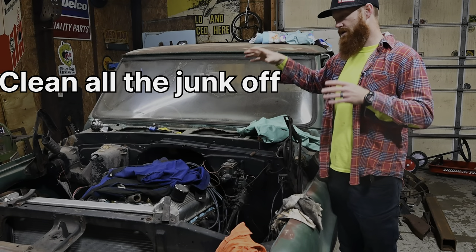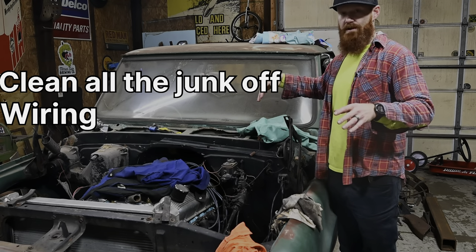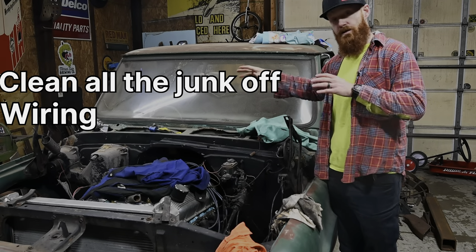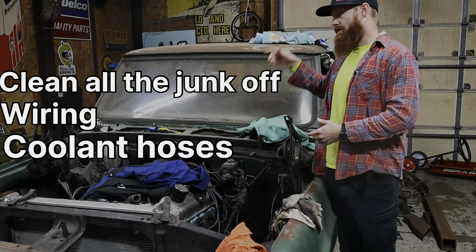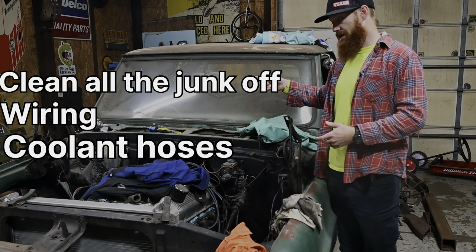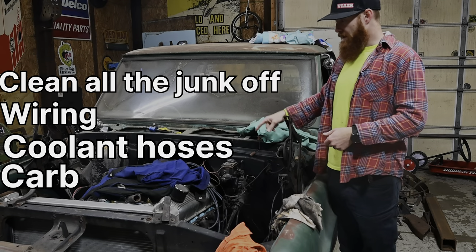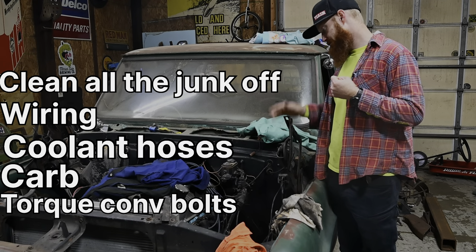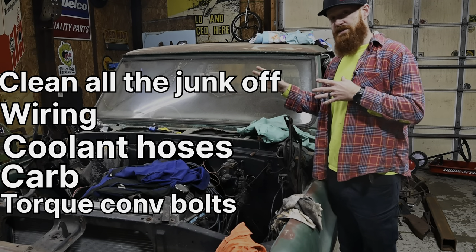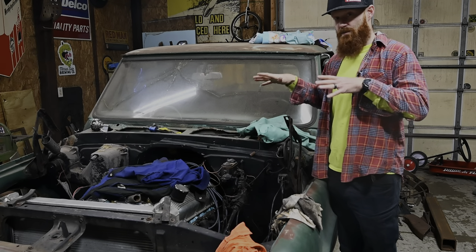After that, we need to sort out what kind of wiring we've got going on. We've got all the factory stuff. We're going to try to make a little bit of this stuff work, probably going to have to run some new stuff as well. We've got radiator hoses we need to get, we've got to get a carburetor for this thing, and we've got to get torque converter bolts. That seems like a pretty good list right now — let's knock those things out, then we can revisit.